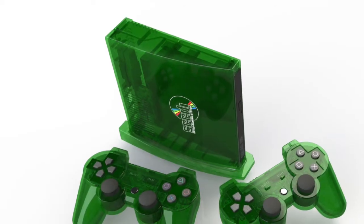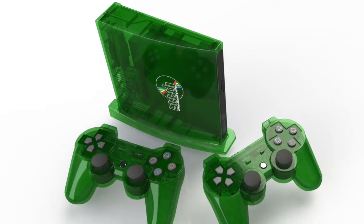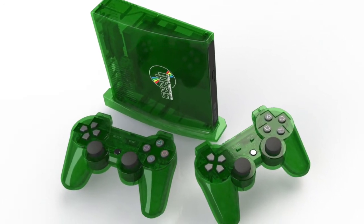We also offer a transparent green — jungle green — extremely retro console, stand, and controller combo pack. It's a limited edition, limited to 100 units for the one-controller pack and 100 for the two-controller pack. Get it while it lasts; they're not going to be around for long.